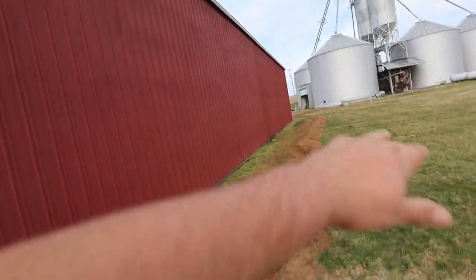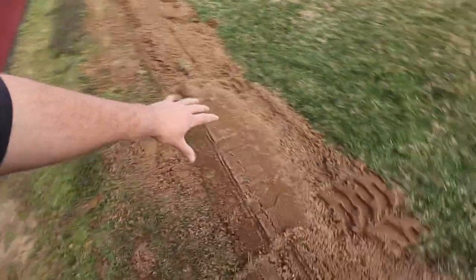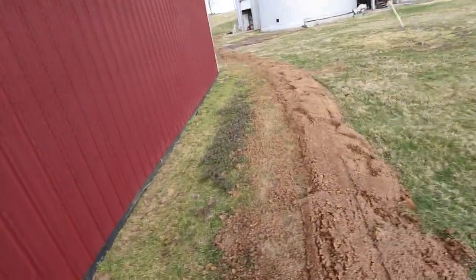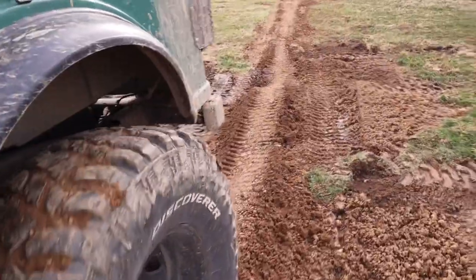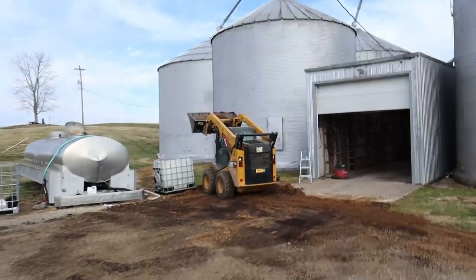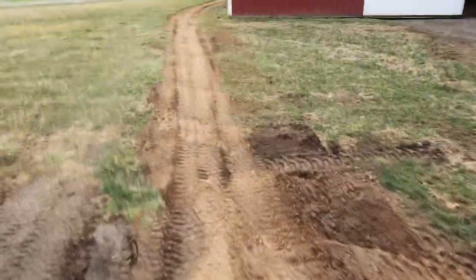When you dig a hole or pull dirt out of the ground, you're interrupting the soil structure — that ground is going to be loose. When you put it back in there, it will not settle out for a long time unless you pack it a lot. Right here where we covered up the water line, this will all settle down, but I'm going to pack it — or maybe Dad is — with the skid steer, just drive up and down through there to pack it down and speed up the process.